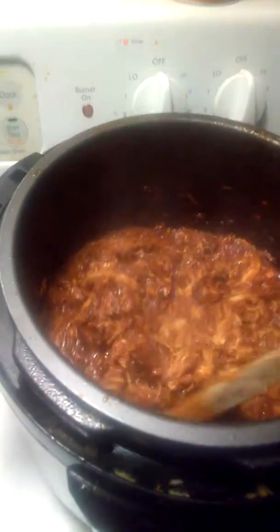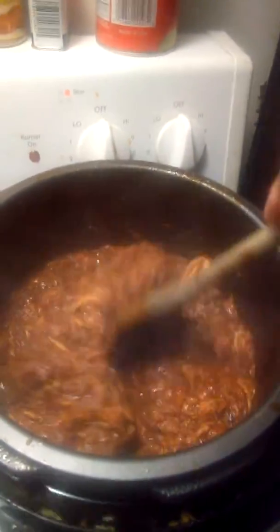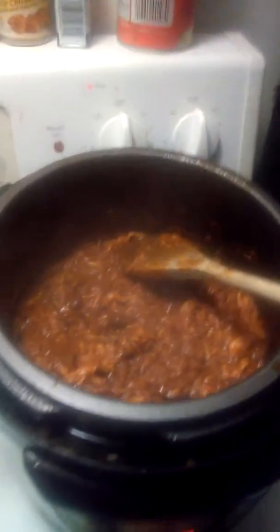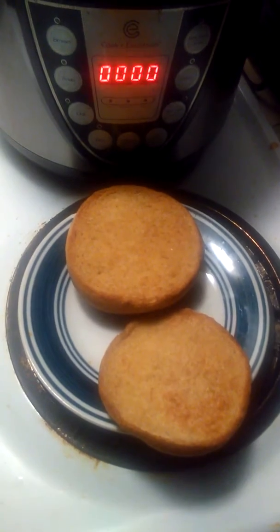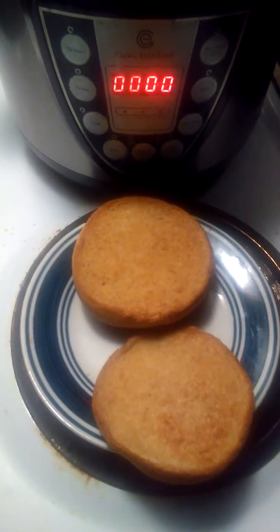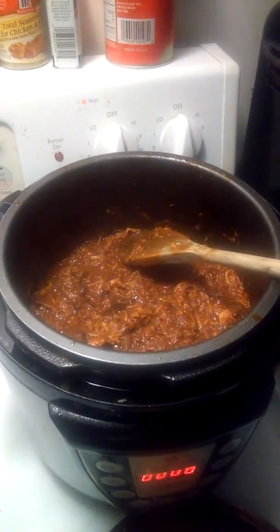As you can see, it's actually got the consistency I want — I didn't want it to be too sticky, but I sure didn't want it to be like soup, that would defeat the purpose. So what I'm gonna do is make a sandwich. I took a wheat roll, buttered both sides, stuck it in the air fryer for about six minutes and it's nicely browned.